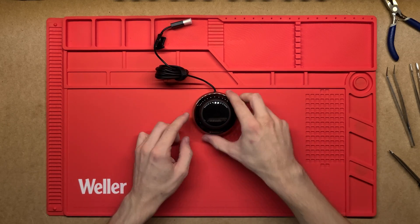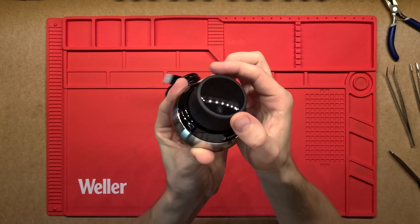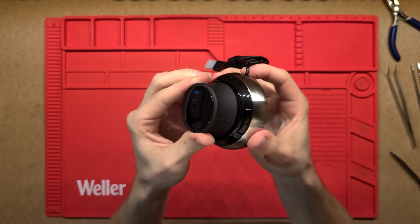Two buttons on each side, and then we've got the actual input cap — this bit here that actually actuates and acts as that input into the computer.